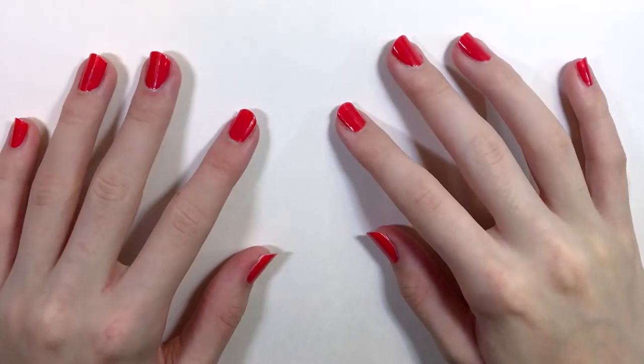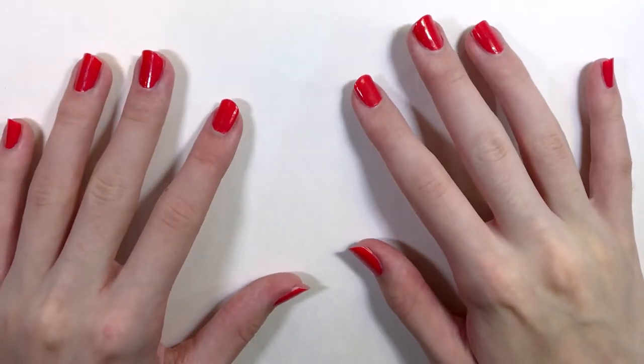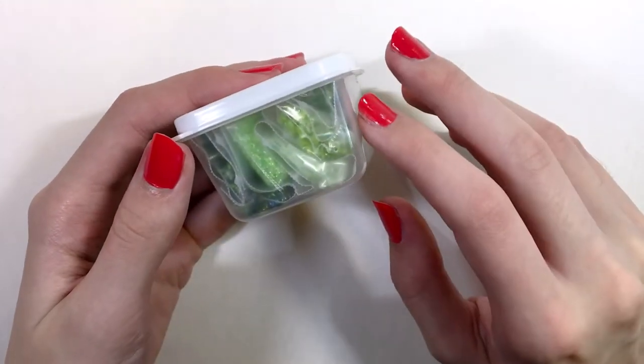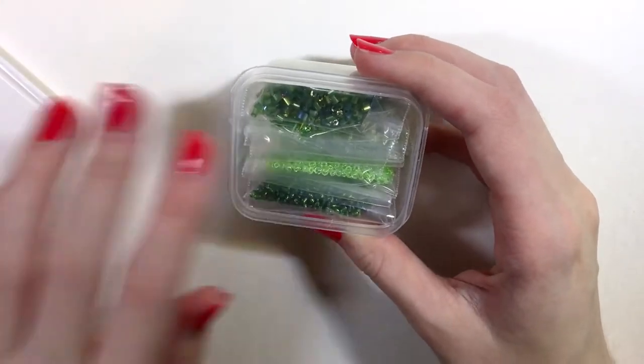Hi everyone, welcome back to my channel. Today I'm going to show you some beads that I found at the dollar store. I've already taken these beads out of their packaging and put them in my own packaging.